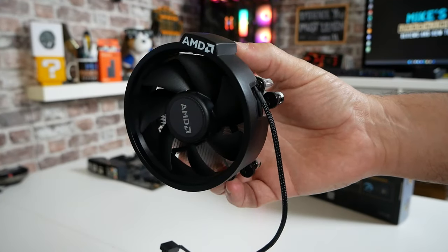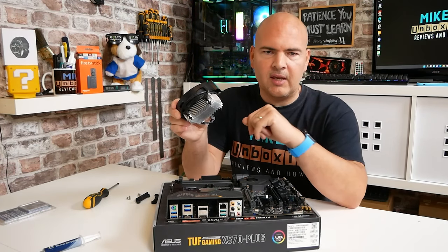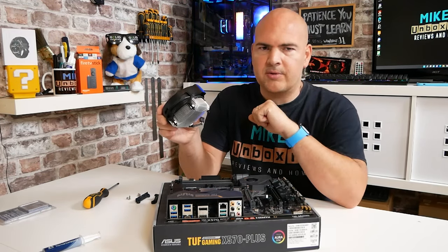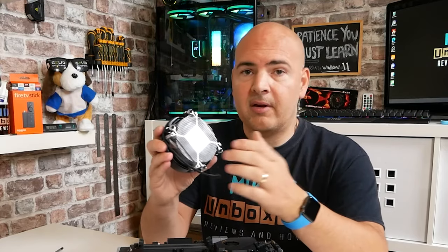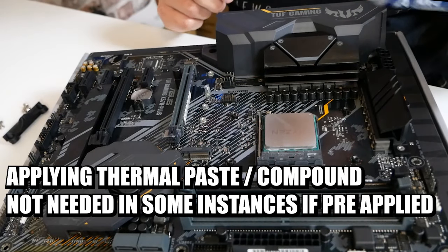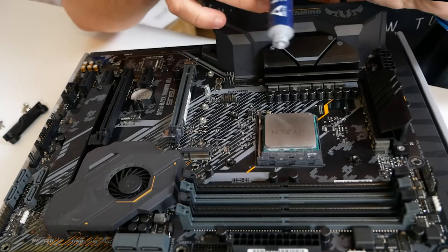Now we're ready to install our cooler. This is the stock AMD cooler — the Wraith Stealth — not normally the cooler you'd use with this particular processor, but generally it's included with most AMD processors up to around the Ryzen 5600 and 3600 range. Sometimes you get the bigger ones, but essentially the process and the screw mountings are the same. As you can see, there is no thermal paste on this one because it's already been removed. So obviously if you do have thermal paste on yours already, the next step you do not need to do.